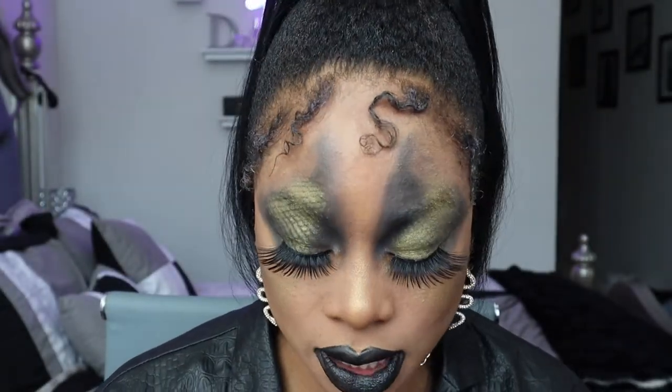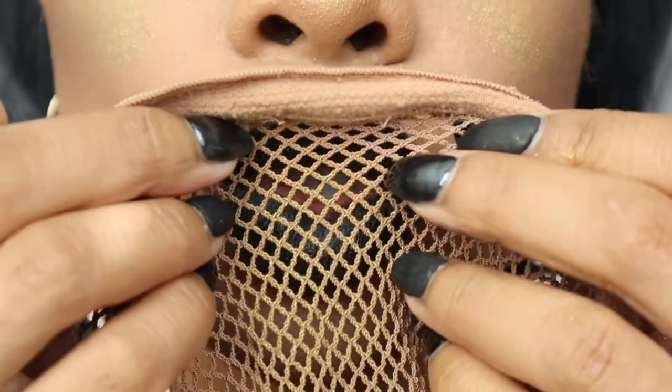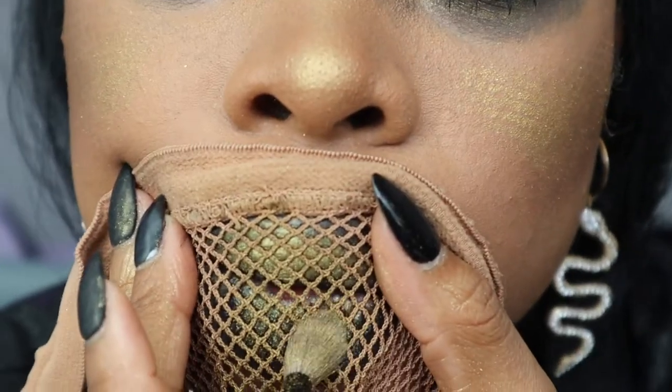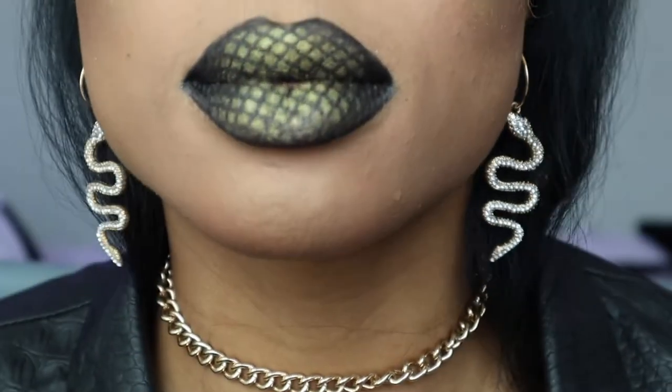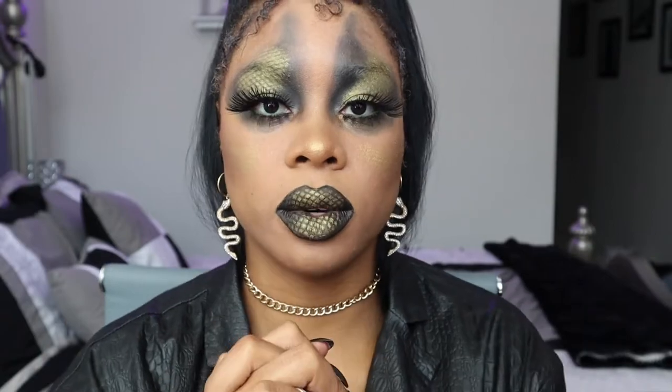If y'all don't do this and tag me and send me these costumes, you lazy as hell. As I said, if you have anything snakeskin — say you have pink snakeskin — make the scales pink, do pink instead. Such a great costume idea, you're welcome. I'm going to focus on the center of my lip, just right here. Yo, that is so cool. This is one of my favorites ever. Try not to touch my lips together, but this is so dope.